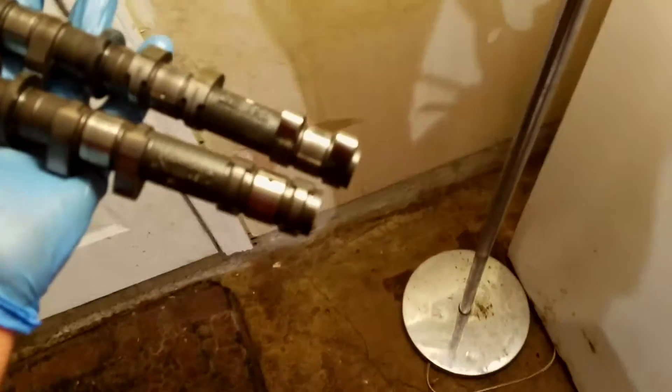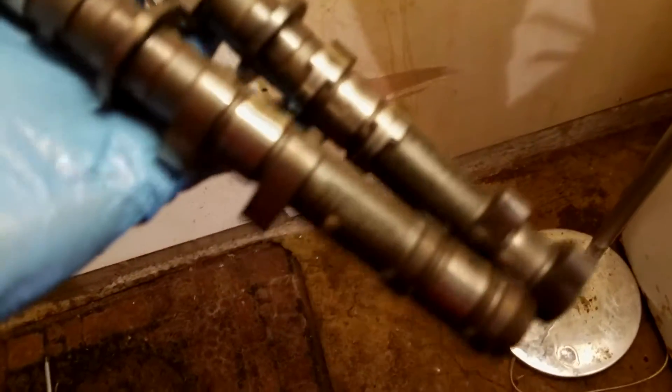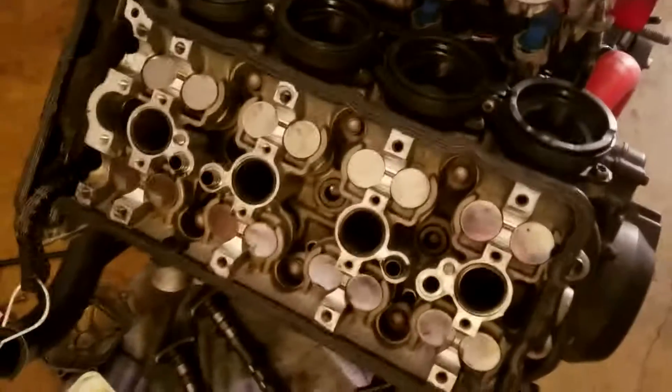Before moving any further — a note on the cams: one says 'EX' which is your exhaust cam, and the other says 'IN' for intake. They are definitely different. Your exhaust side is where your exhaust manifolds are, and intake is on the other side. You have two different cams, so don't forget which is which and don't put them on wrong.